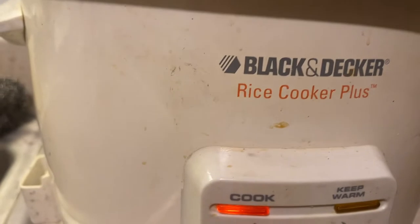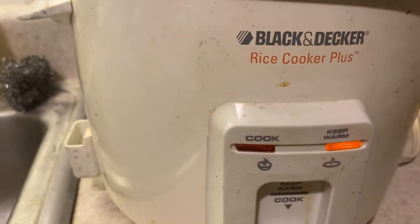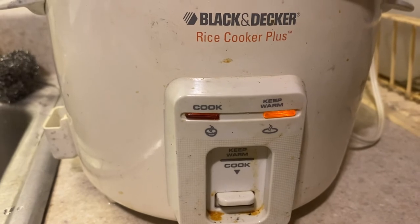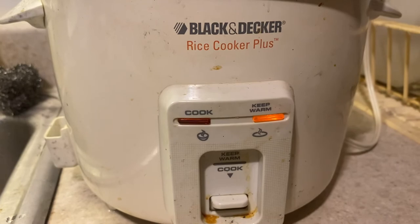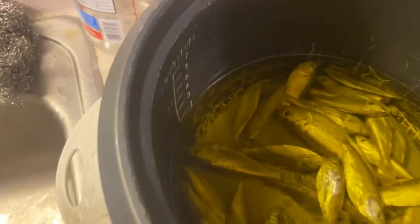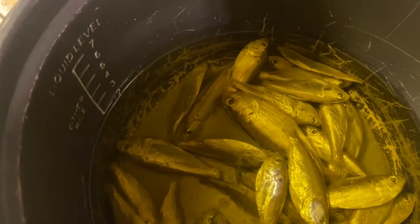You don't want to do it on cook — 'keep warm' is right. This is an old Black and Decker rice cooker, the kind grandma had. That's why I'm using it to make bait. It's old but it still works, so it does good for making bait. See there it is — the shrimp is whole in there. Just let that sit there and cook.